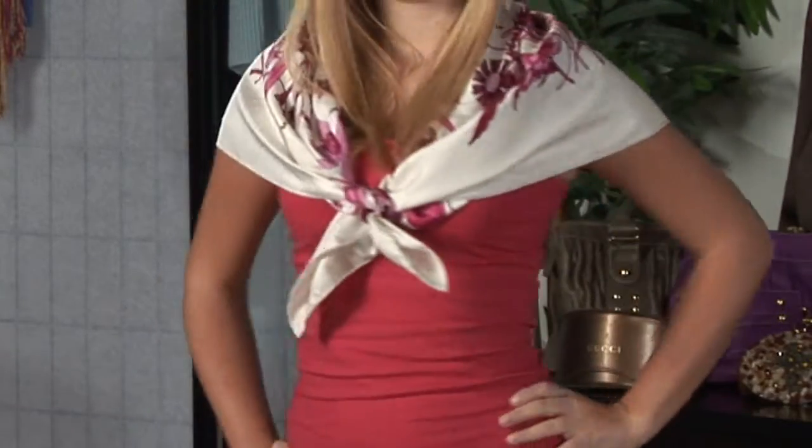Obviously you're going to pick a scarf of your choosing. This can be satin, cotton, cashmere, and can have a print or be a solid.